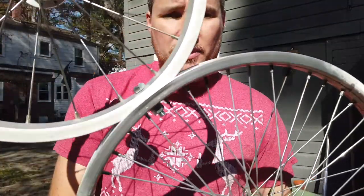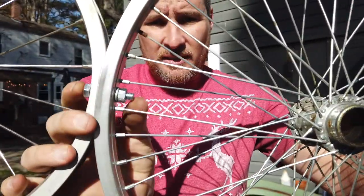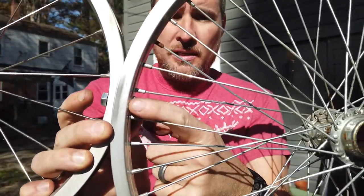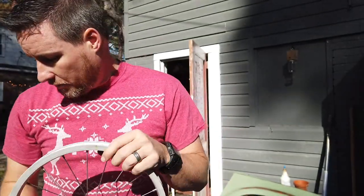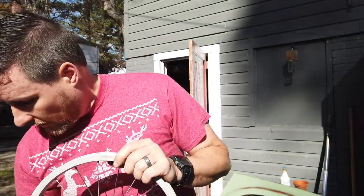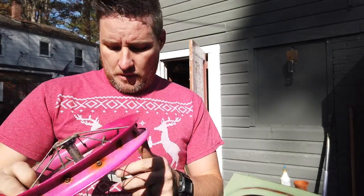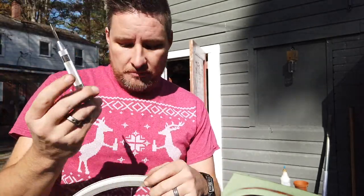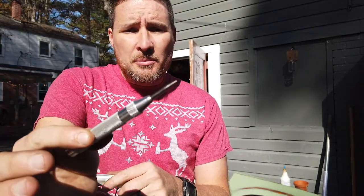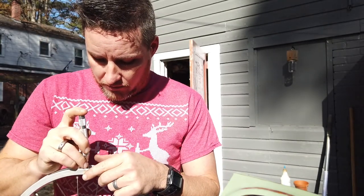I have bolted the bottom two rims together — you can see the lock washer and bolt right there. Now to attach the top rim, I'm going to have to drill a hole. I can still use the valve stem hole on this rim, but up here I'm going to have to drill a new hole. I'm going to eyeball it using a center punch to keep the drill bit from slipping.